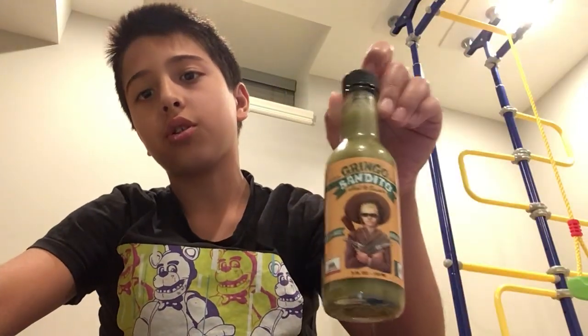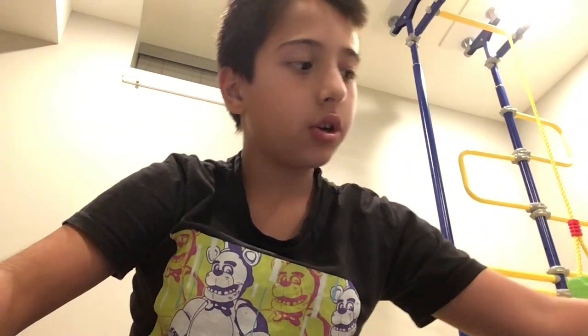Today we're gonna try these two hot sauces. This one looks cool, and we're gonna try this one — Tabasco, it's really good. Did I try this before? I guess it looks better. So first, let's try Tabasco.